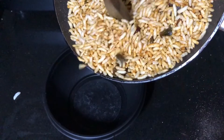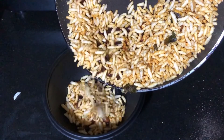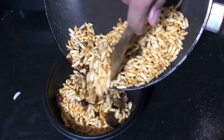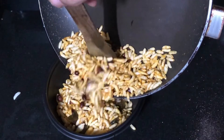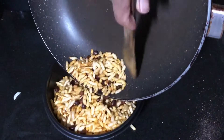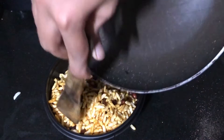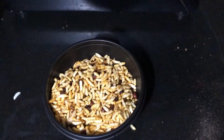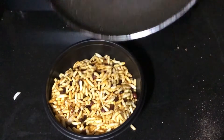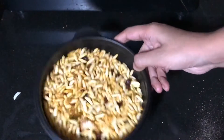That's it — our namkeen is now ready! You can serve it as is, just make sure it's not too hot while serving. Or once it cools down about 50%, store it in an airtight container and use it for a week or so. Even if the puffed rice becomes soft after a week, just heat a pan and dry fry it for some time and it will become crispy again.